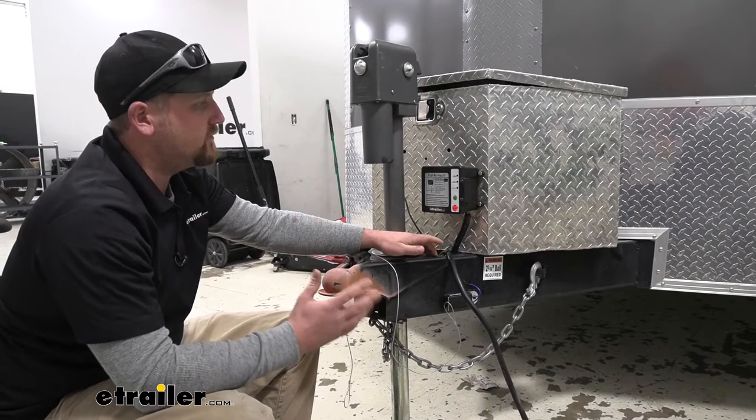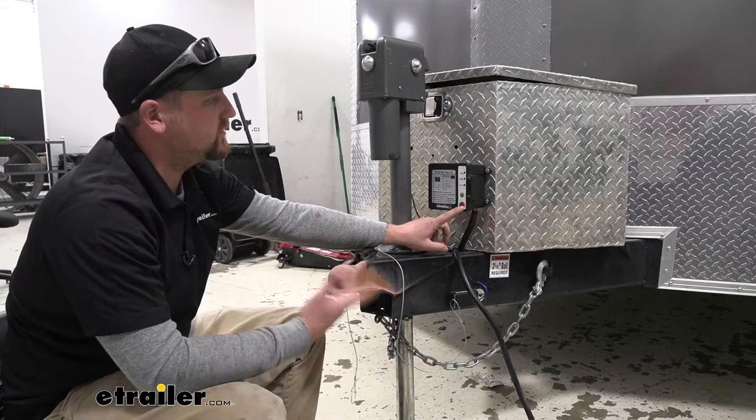Now those lights are going to keep flashing until you pull over, come up to the box here, push the alarm button, turn it off, and then you can go ahead and plug it back into your vehicle.